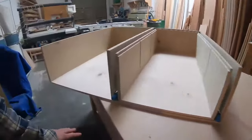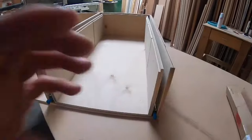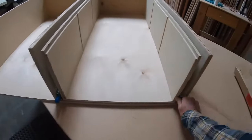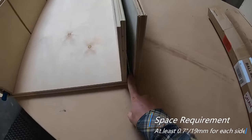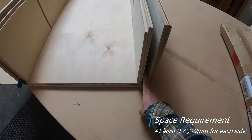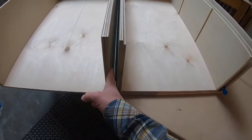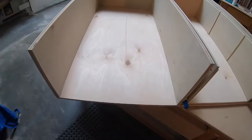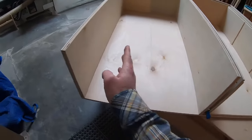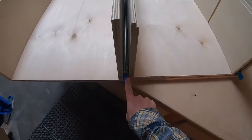First things first, you can see how much room I have here and how large the drawer box is. You will need to have three quarter inch space on each side to install these drawer slides. So if this dimension from side to side is 20 inches, you're going to want to cut your drawer box at 18 and a half inches to allow three quarters on each side for the thickness of the drawer slides.